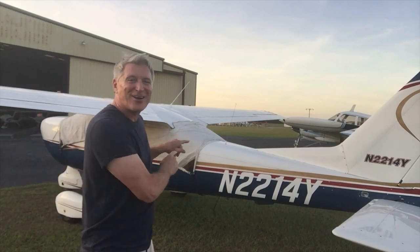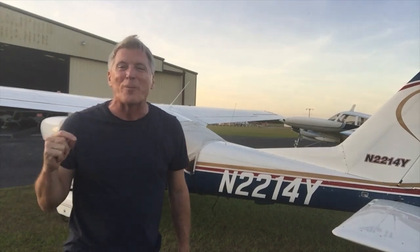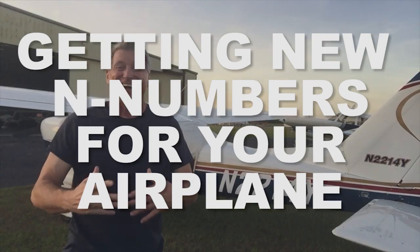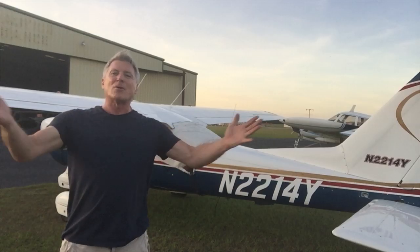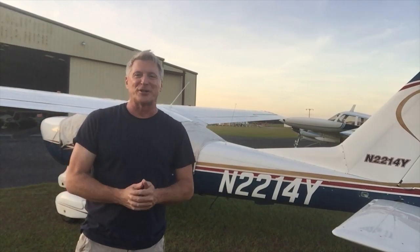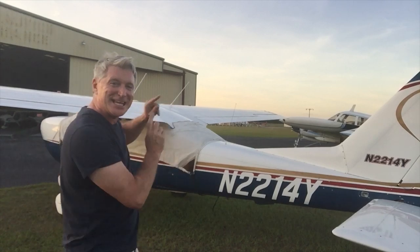Look at these numbers — they are almost whiter than Joe Biden's teeth! Hello, all my over 50s out there, how are we doing? Ted Greenfield, over 50 and learning to fly. And look at these numbers.